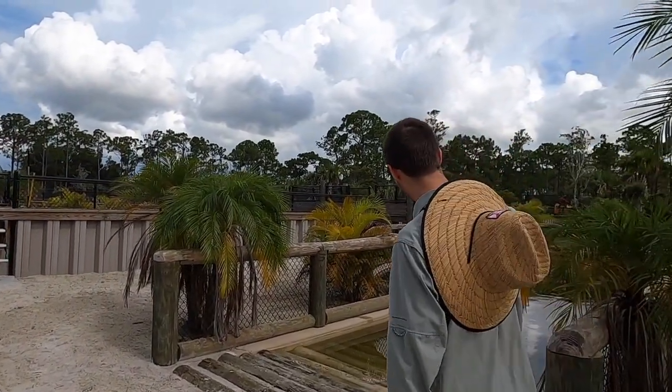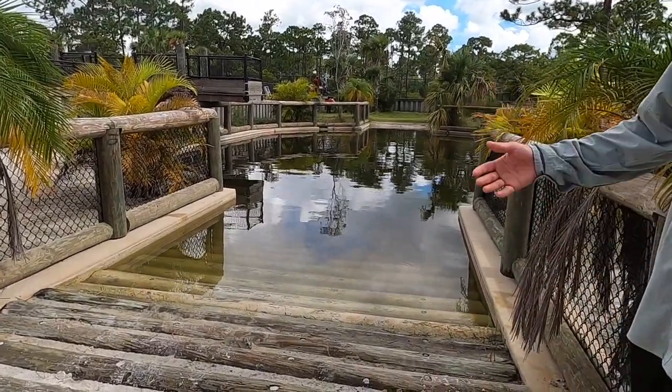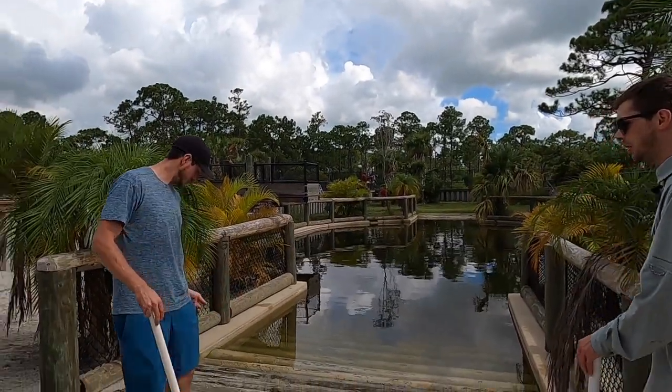The male Nile is still sitting right here — he's been a good boy, just hanging out. And honestly, if the female didn't have eggs, she'd probably do the same thing. Let's walk over there and show them the eggs.